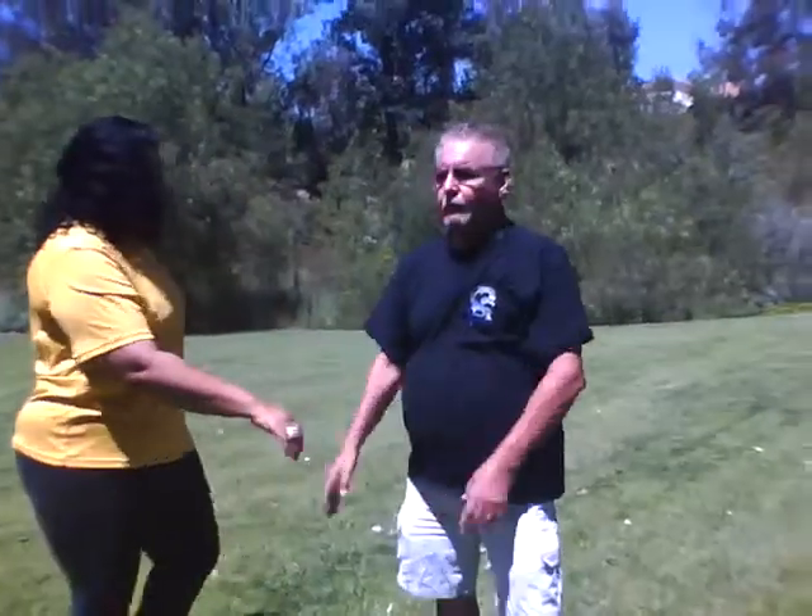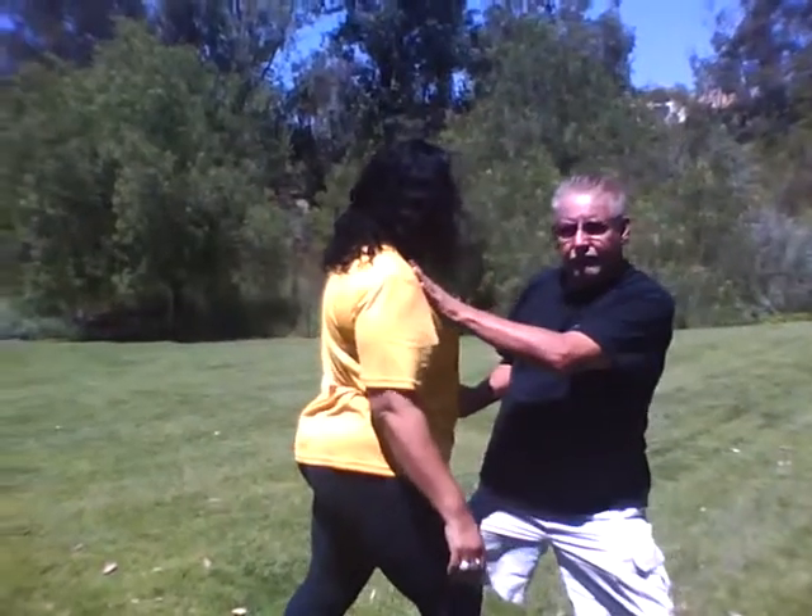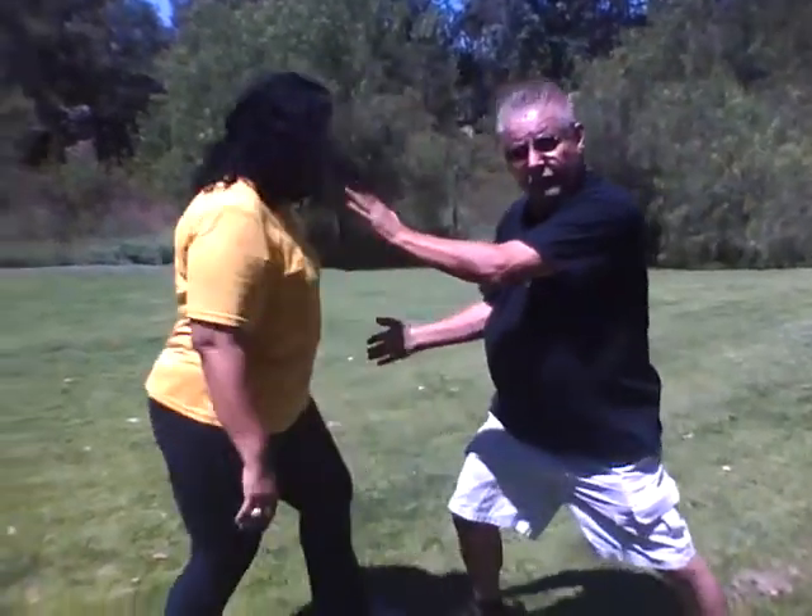Another one — if you want to do a mother-in-law technique — if she's throwing that punch, I can actually press here and press here. Put her on the ground. No problem. So that kind of covers ward off roll back.